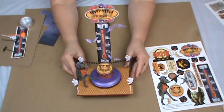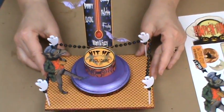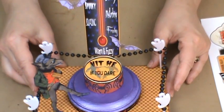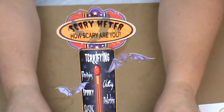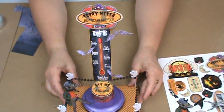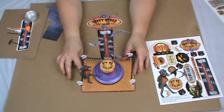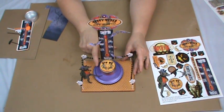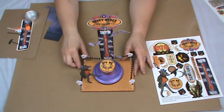Now we have the scary meter. It's like the old games where you used to test your strength and you'd hit it with a hammer or something, and here you can see we've got the wolf. He's getting ready to give it a try except this meter tests how scary you are. The base of course is foam core, then I have a piece of wood that I got from the craft store, and I've got the band around it.